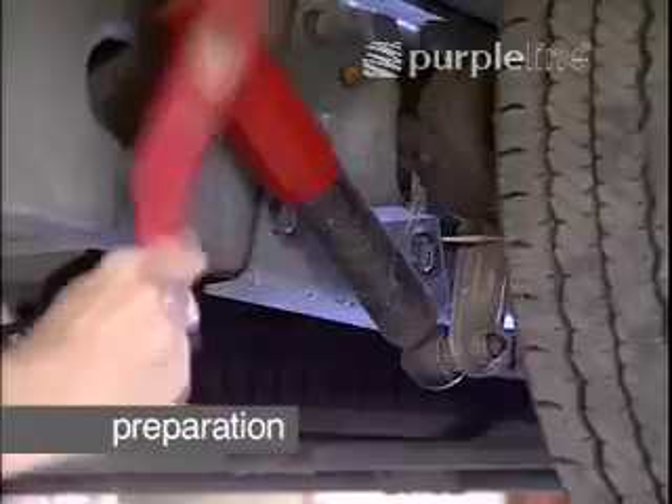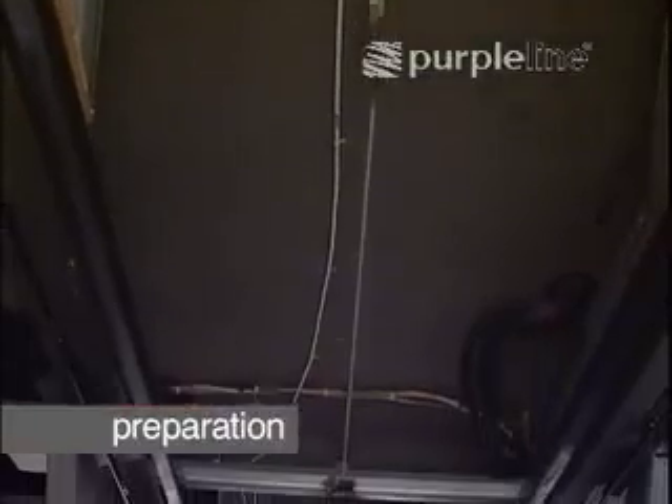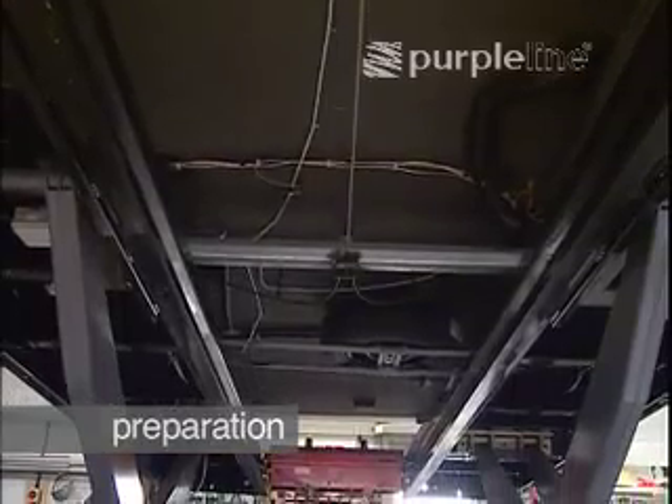Clean down those areas of the chassis where components are to be mounted, and check that the function of the mover will not be impeded by drains, shock absorbers, the spare tyre or any other fixtures.